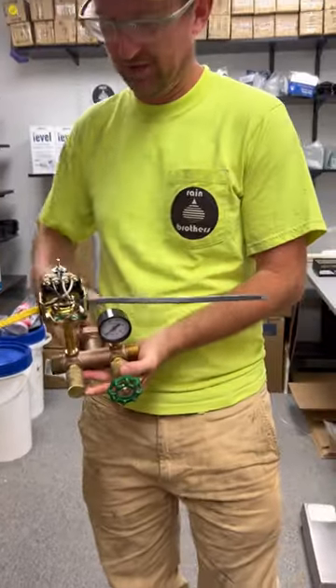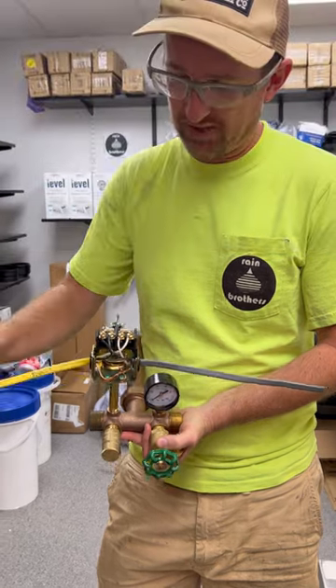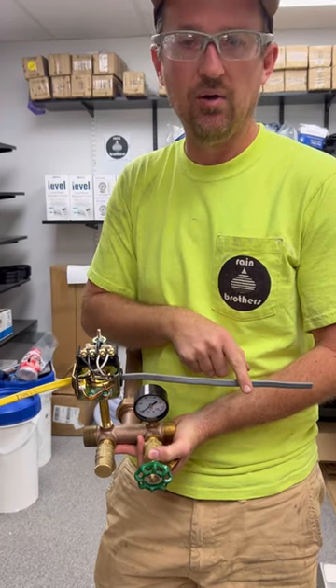This switch is usually found on the face of a pressure tank and it's actually very simple to wire. One side of the pressure switch is going to have incoming power from your electrical panel. The other side is going to have outgoing power to your pump.